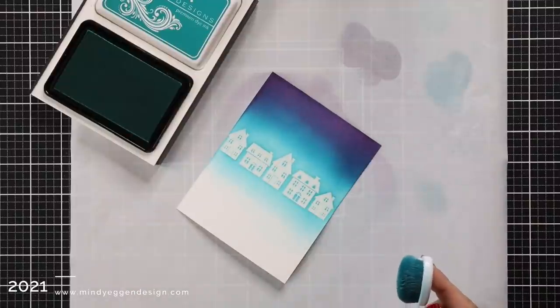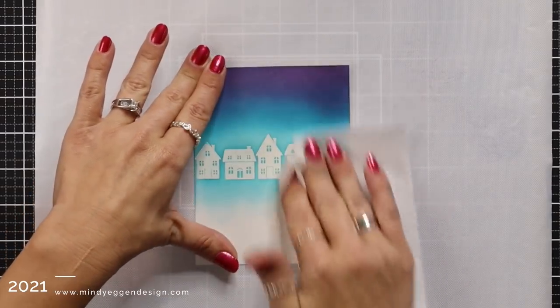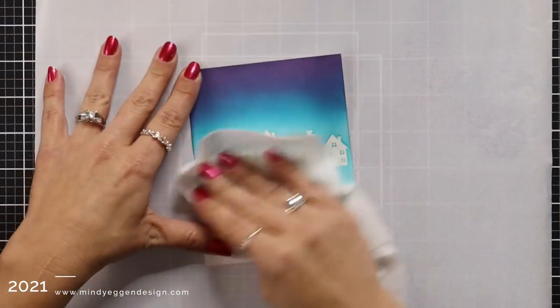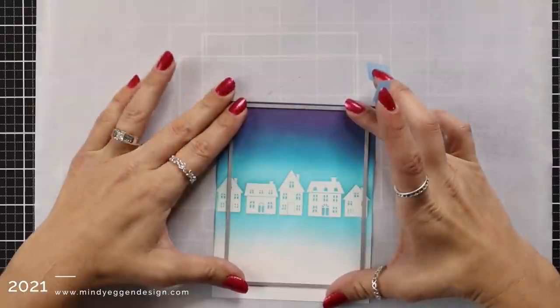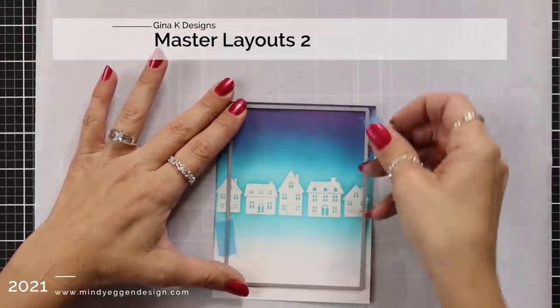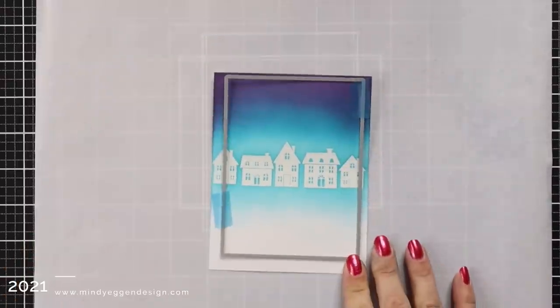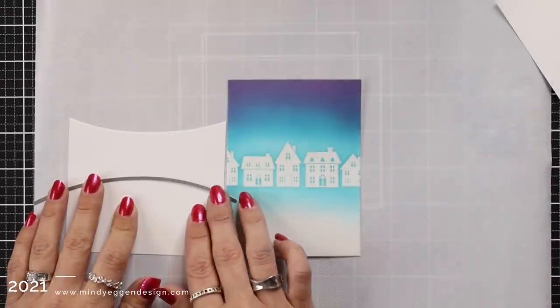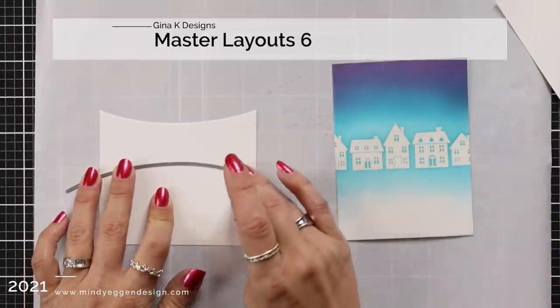Once I give this background a few minutes to dry it's going to smooth out those colors and I'm going to wipe off any of the excess ink that my heat embossing resisted. Before I do anything else to this background I am going to die cut it out with the Master Layouts 2 die. One of the reasons I'm doing this first before I add any splatters is that I'm not risking getting any of those splatters in my die cut machine or on my die cutting plates.